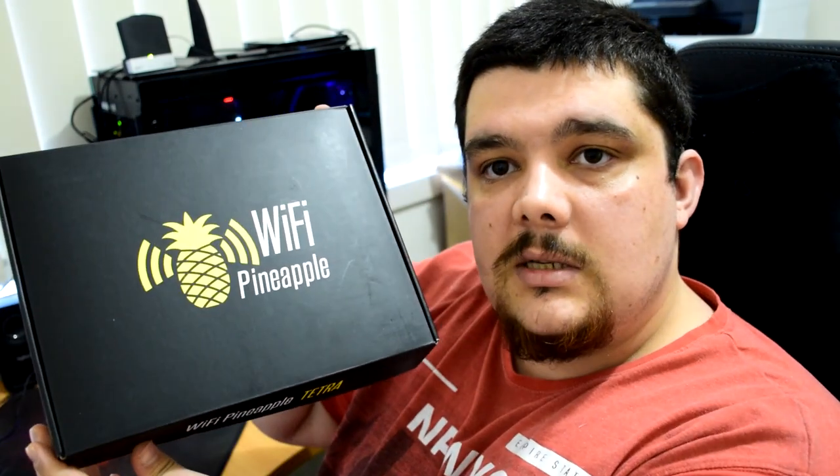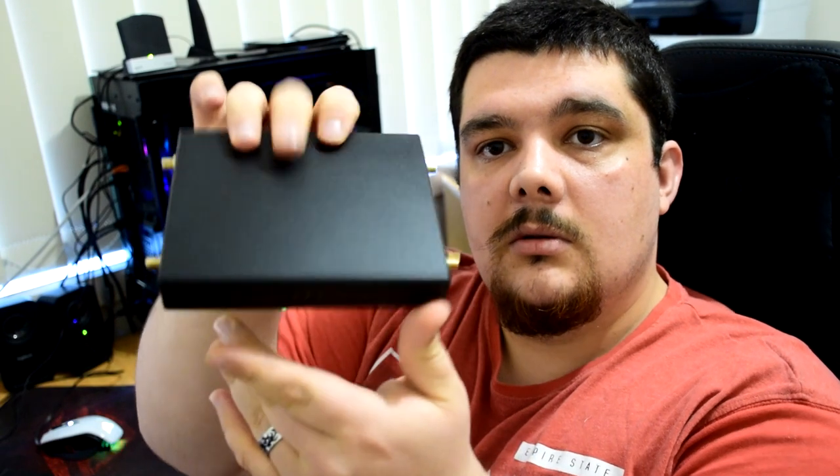Let's go through the Pineapple first. In the Pineapple box, you get the Wi-Fi Pineapple Tetra card with getting started information, the Tetra itself, four antenna ports on the device, and four antennas included in the box. I've heard that you can get aftermarket larger antennas and get more range on these, so that's something I'll test out in some future videos.